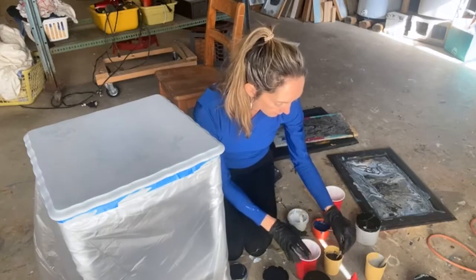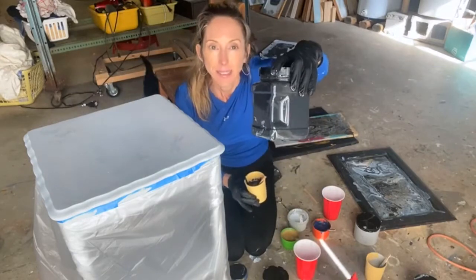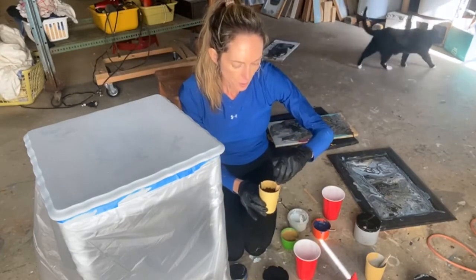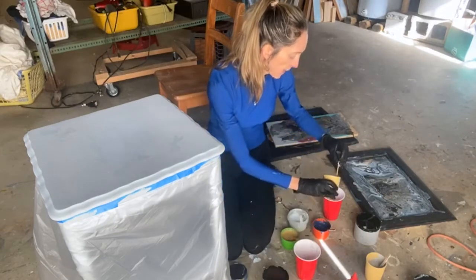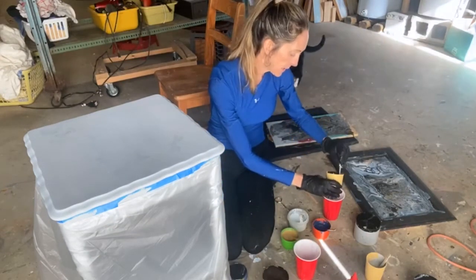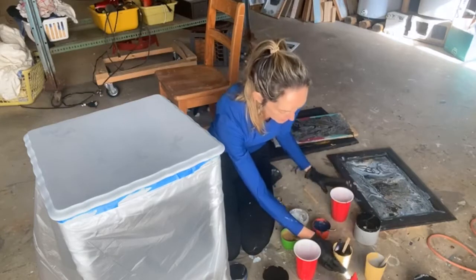I'm going to start with my midnight sky by Dixie Belle. It's a really, really dark blue, almost like black. I'm going to put a little of that in each of my containers. I've found the more layering you do of your paints in the cups gives a prettier result.